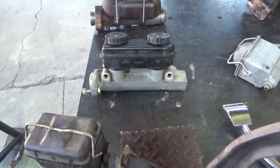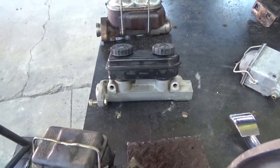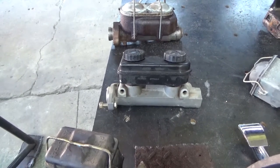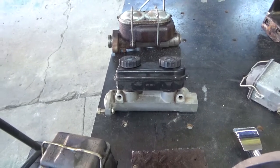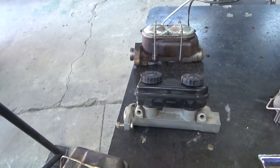Wilwood and other companies make smaller bore master cylinders. I typically use a seven-eighths bore replacement cylinder from Wilwood on all my stuff if I'm using a pedal that swings from the firewall, like a factory pedal. These are awesome cylinders and they give you a great pedal feel, and that's what you're looking for — pedal feel. You've got to be able to stop the car, and that's important.